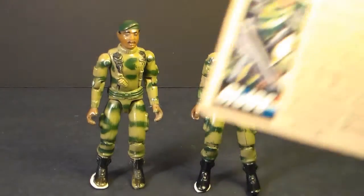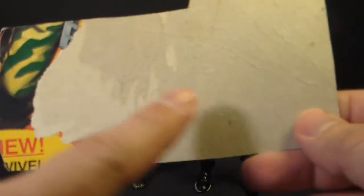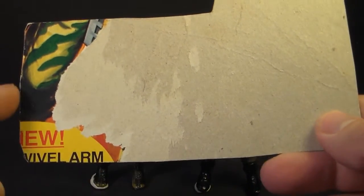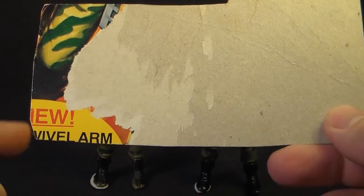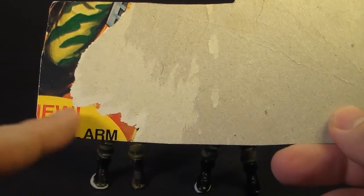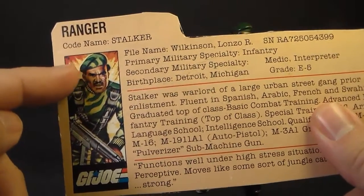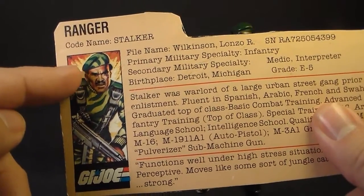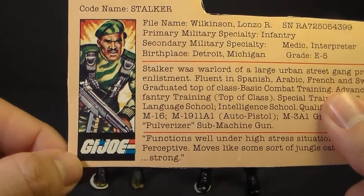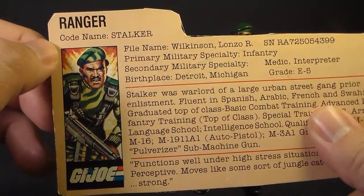Let's take a look at Stalker's file card, which was printed on the back of the card on which the action figure was packaged. You can see part of the front of the card — mostly torn away on mine. You can tell this was not a 1982 card because it has an advertisement for swivel arm battle grip, which was the 1983 version. It has a portrait of Stalker, and in the art his beret is also camouflaged — it's not solid green. It shows his faction as G.I. Joe and his codename as Stalker.